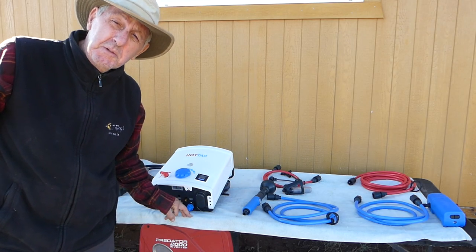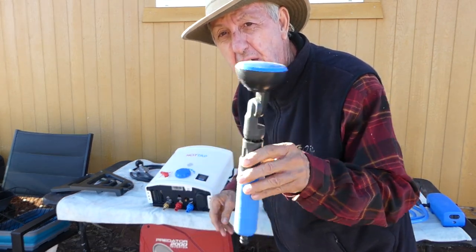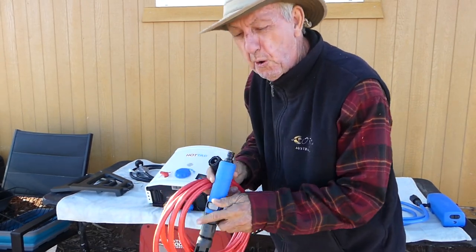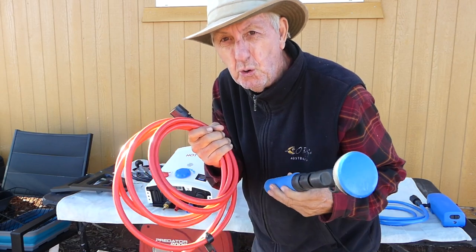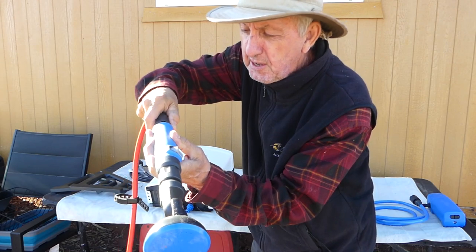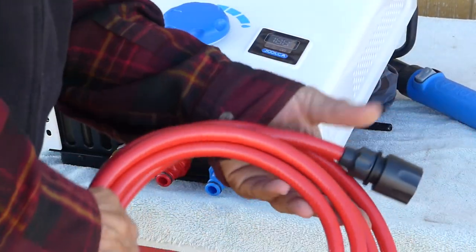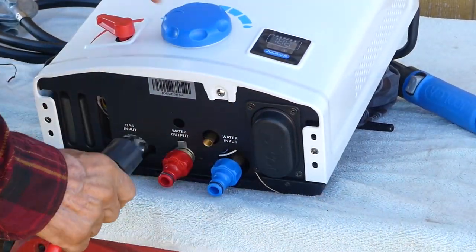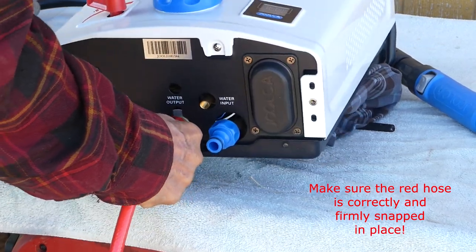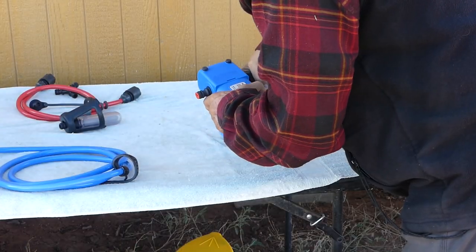So let's look at all these items and how they go together. First thing I'm going to do is take the shower head part and attach that. That was a little counterintuitive to me because the shower head base is blue and the hose that you attach it to is red. So let's pop it together — click, and it's together just like that. The other end of it just attaches to the main unit here.